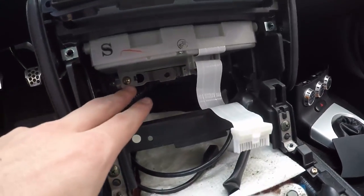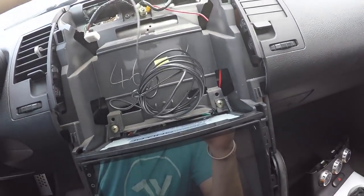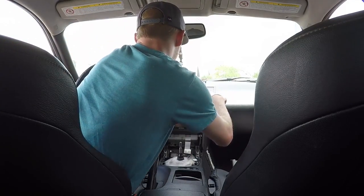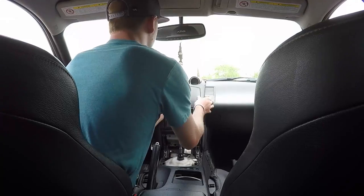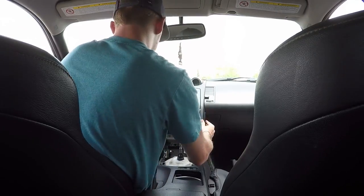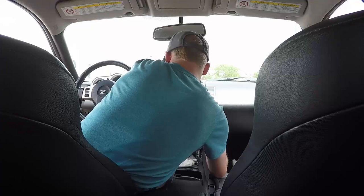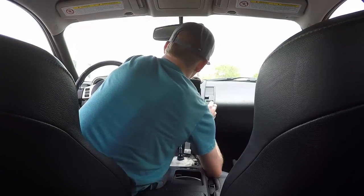Stereo is finally back in. There are those two screws there and this one up here. Then I got my GPS antenna, which I'm going to mount right up here at the top so it kind of looks factory. Hopefully it's going to look pretty factory-looking. Let's go!